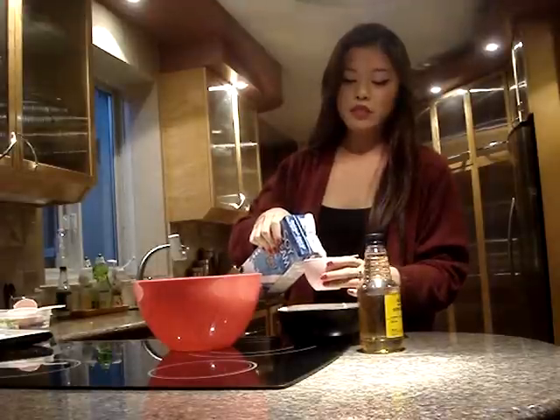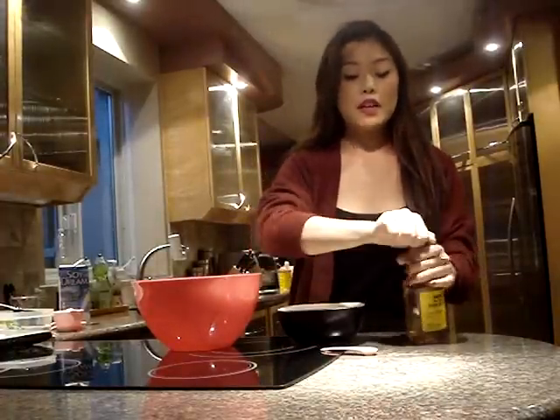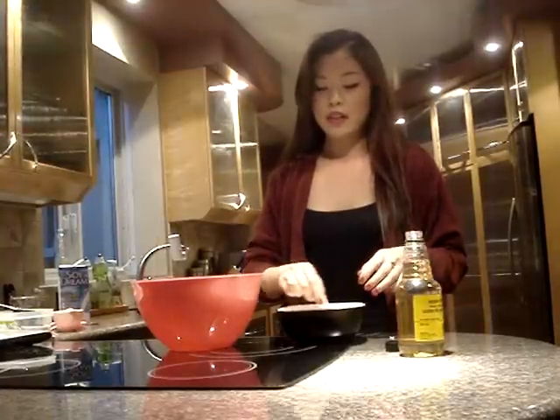The first step is to preheat your oven to 350 degrees Fahrenheit. Then grab a smaller bowl and add 2 cups of soy milk and 2 teaspoons of apple cider vinegar. The reason you're doing this is you're kind of making a buttermilk substitute — souring the milk. You're just going to let that sit aside while we work on our dry ingredients.